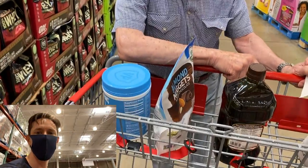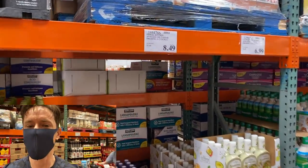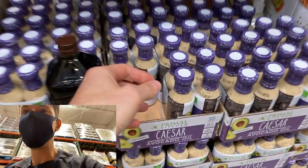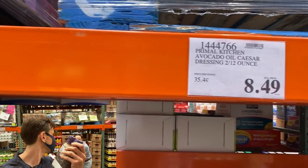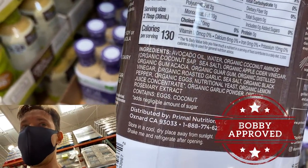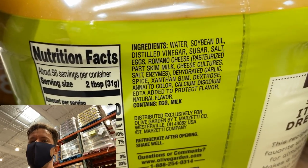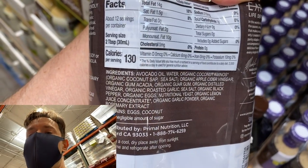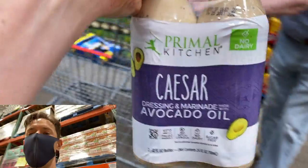Oh my god — Primal Kitchen Caesar dressing is now at Costco! It's not nationwide yet, but the price is about half what you'd pay at most grocery stores. This is one of the best Bobby-approved products because it's avocado oil based. Any other dressing here is going to be soybean or canola oil based, have sugar, and contain calcium disodium EDTA — a nasty preservative. This has none of that. It's one of the most tasty, clean salad dressings in the country — grab it if your Costco has it.